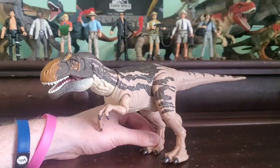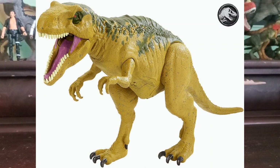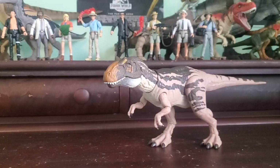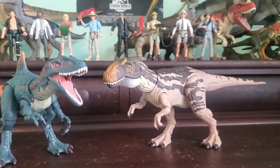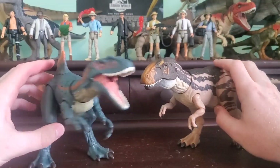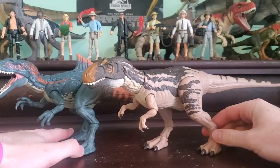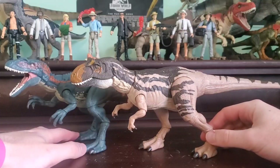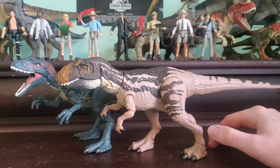Let's go ahead and move into some comparisons. I don't actually own any of the original Metriacanthosaurus that Mattel did, but I'll throw the Concavenator in — I feel it's a pretty similar comparison. This Concavenator was from the last wave. It is our only medium-sized theropod to have wrist articulation, but these guys are fairly similar. They might actually have some reused parts now that I look at them — not sure. They're definitely different. All of these Hammond Collection figures are hard to tell with all these joints, but these guys do look really nice next to each other.